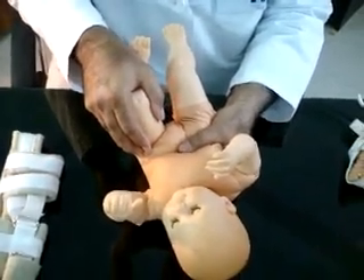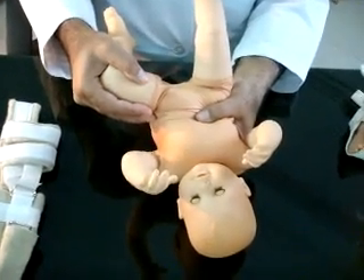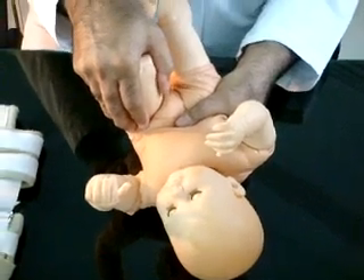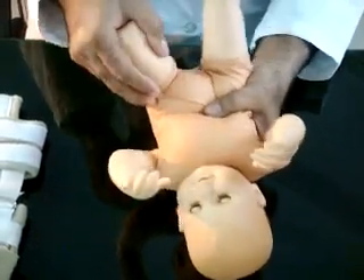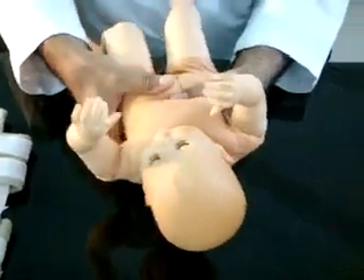Relocate the hip with the Ortolani maneuver and repeat the test with the Barlow's maneuver. Dislocation and relocation with this maneuver will indicate the presence of a dysplastic, dislocatable hip. The test is then performed on the other side using the same stabilization.